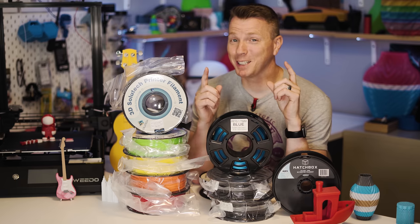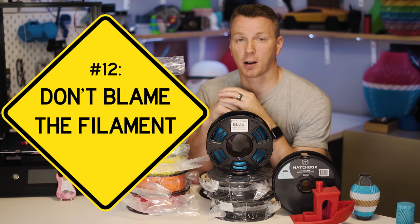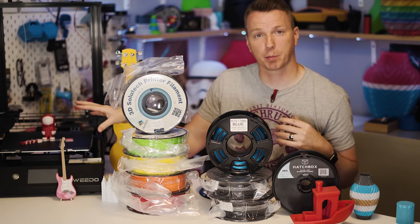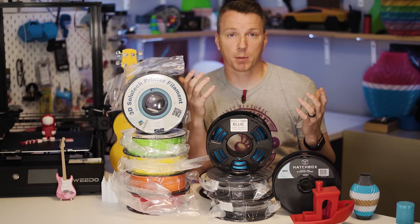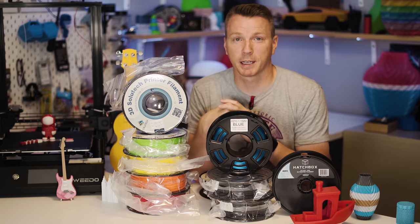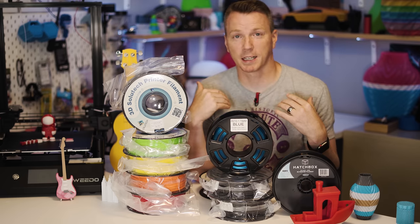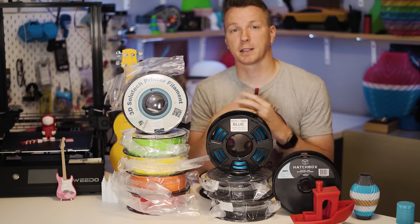Tip number 12: usually the problem is not the filament — it's your settings. In most cases I've found there are no real problem child filaments. Almost every time I've discovered it's my settings or my calibration of the printer that has been the problem. There may be some problem child brands out there, so leave those in the comments. But in my experience, just about every time it's been me — some setting I didn't get quite right, like temperatures, speed, or different things like that.